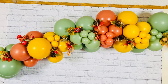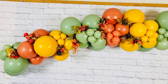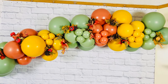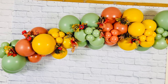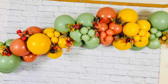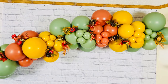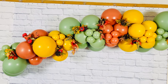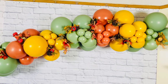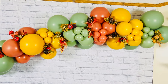There you have it — a stunning balloon garland with showstopping balloon clusters. This simple addition takes your DIY balloon decorations to a whole new level. Thank you guys for watching. I hope you liked and found the video helpful. Let me know what you think down in the comments — I would love to hear your opinions. If you found this tutorial helpful, give us a thumbs up and don't forget to subscribe for more balloon decor inspirations. Until next time, you guys stay blessed and we will see you in our next video.